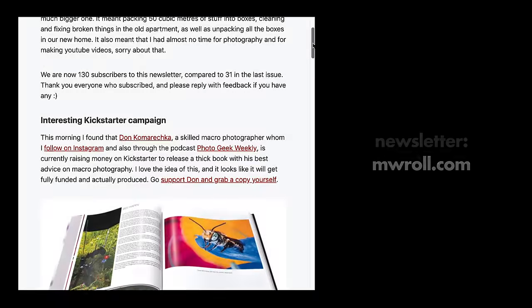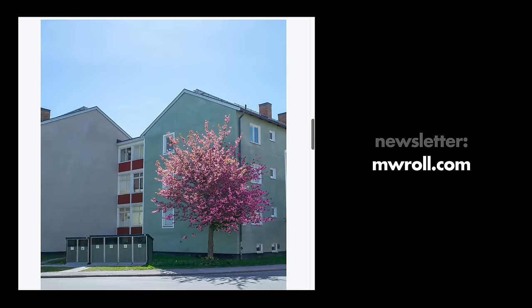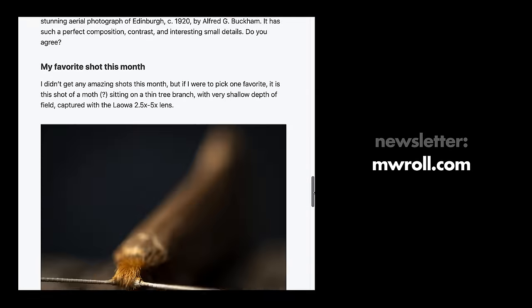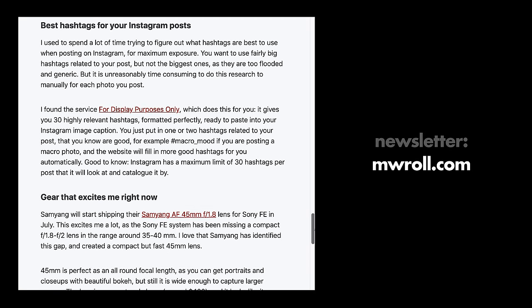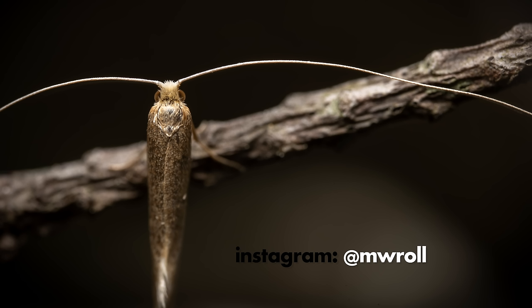Don't forget to subscribe to my email newsletter — I write about all the things I didn't have time to bring up in my YouTube videos. It's all photography, photo gear, photographers, and inspiration. Sign up at MWRoll.com. Please don't forget to leave a like on this video if you did like it — it helps the channel a lot. And subscribe to this YouTube channel if you aren't already, new videos every week. I also have an Instagram account where you can see more of my macro photos and other photos. That's it for this video — over and out, see you soon, bye.